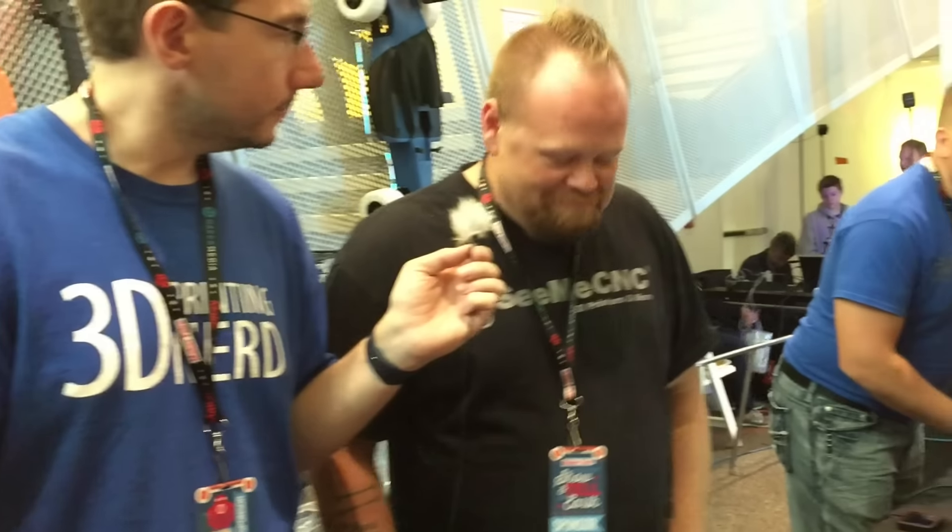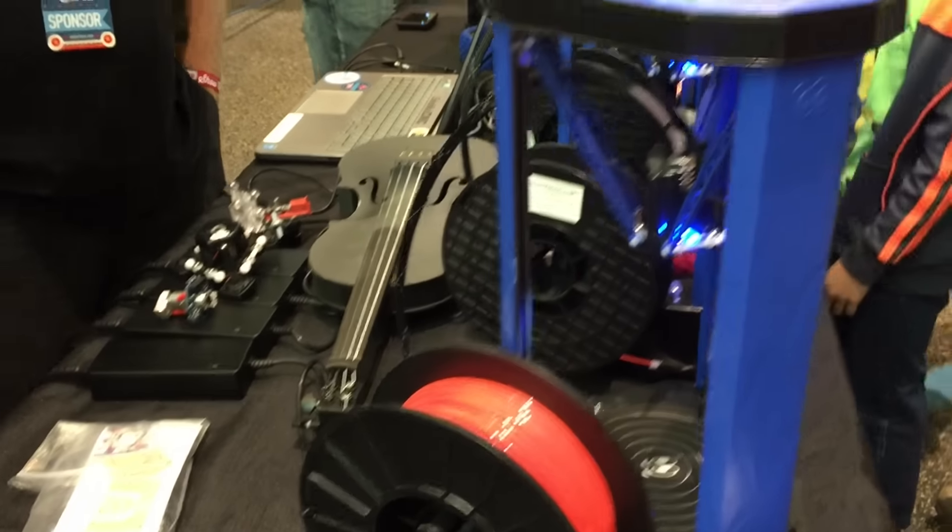Anything else you want to plug or talk about? How's the vibe going here? Thanks for stopping by the booth — it's all great. Good to meet you, man. High five, everybody! All right guys, we'll see you in the next one.